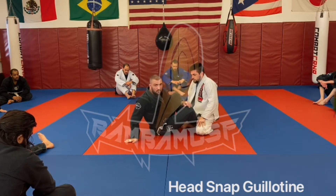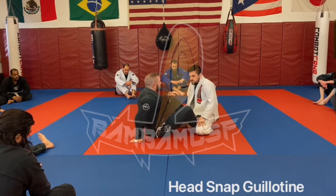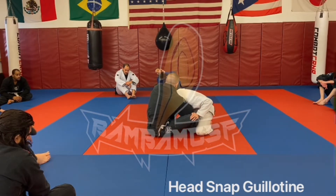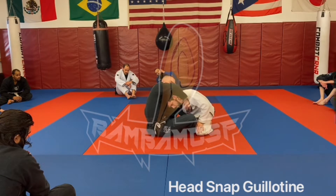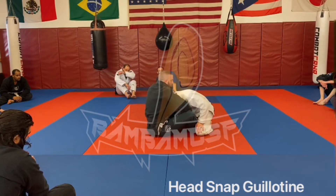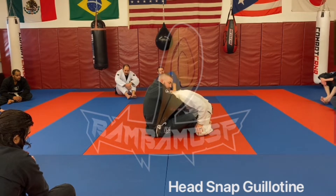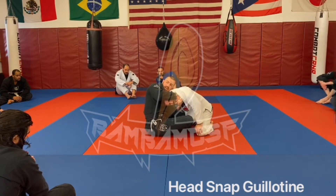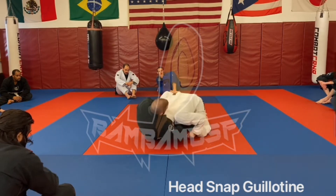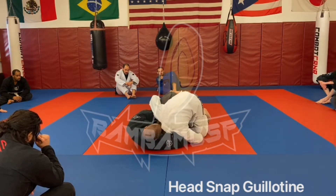A couple details we were missing on Tuesday that I noticed from around the room. One, we were getting a head snap, but a lot of you guys were still grabbing like a traditional guillotine — off to the side. My lock is right on his chin. I'm literally keeping my hands locked on his chin this entire time. That way when I sit here, I'm rolling his chin into his abs.